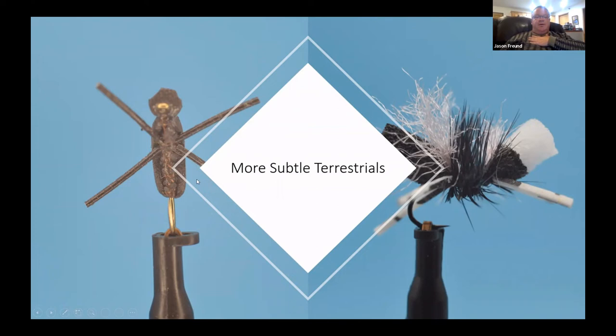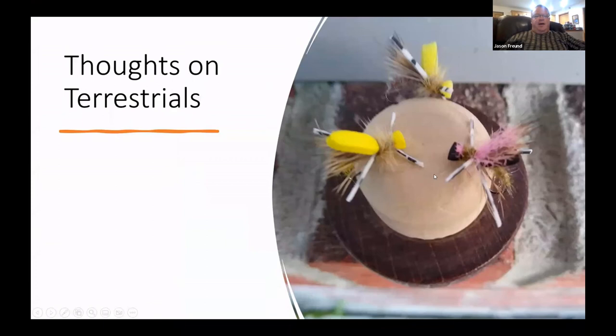I always carry a few more subtle terrestrials — a simple little foam beetle with a little peacock underbody, and a version of a Bionic Ant, one of my favorite little patterns. I fish it in black, purple, and pink — I have no idea why pink and purple work as well as black, sometimes even better. Rubber legs and a little white on the wing so you can see it — it's a simple, simple killer little fly.